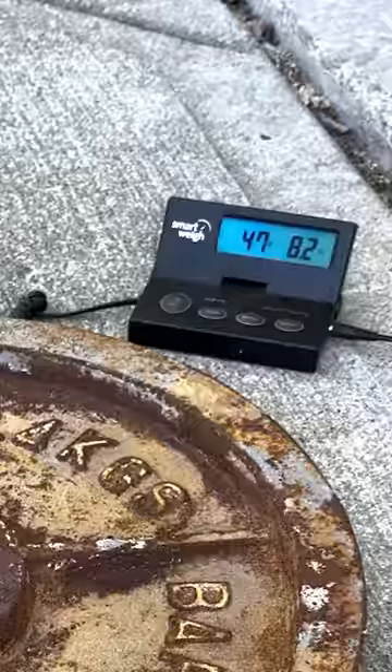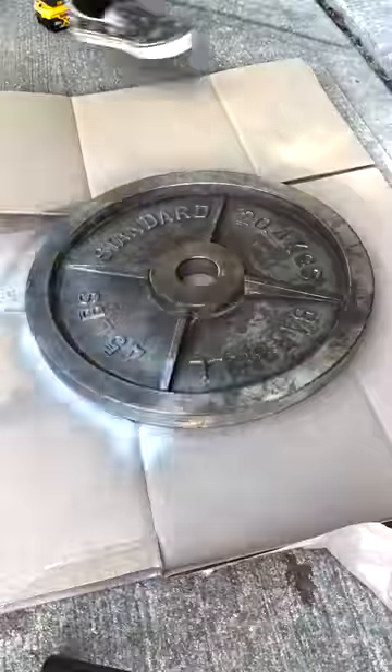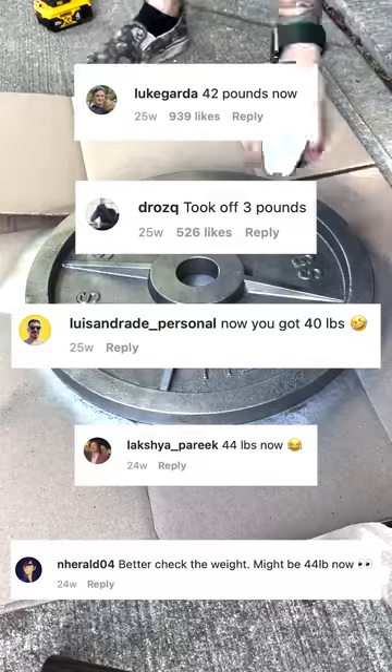I recently posted a video testing the question: does restoring a weight plate cause it to lose weight? Knowing the answer would obviously be yes, the real question is how much. I received comments that it would lose from one to five pounds.